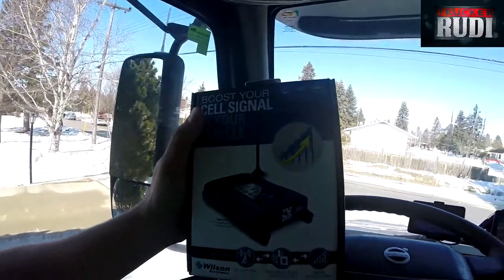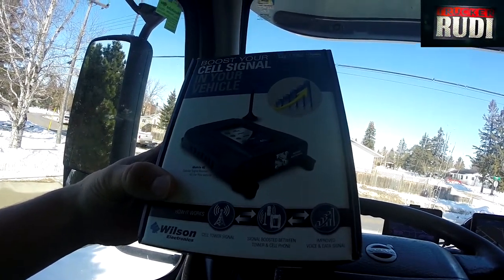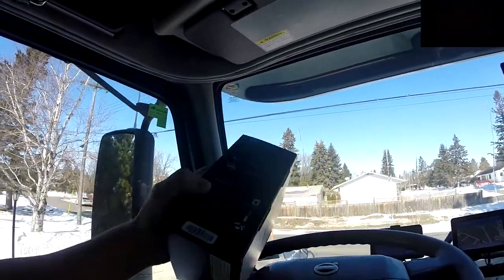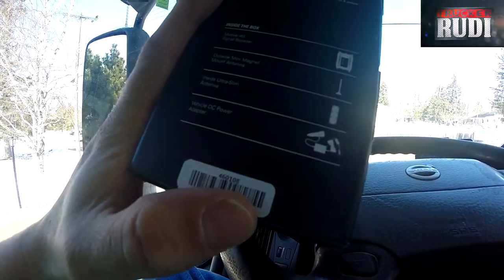One of the other reasons I'm in my truck is I bought a cell phone signal booster this last week, made by Wilson Electronics. The model number is 460108. Here is the box — it actually supports 4G signal boosting. I haven't talked about the signal booster yet on any of my videos. It comes with the booster kit, a small external antenna, a small internal antenna, and you can see the model number right there. I've got it set up here in my truck.